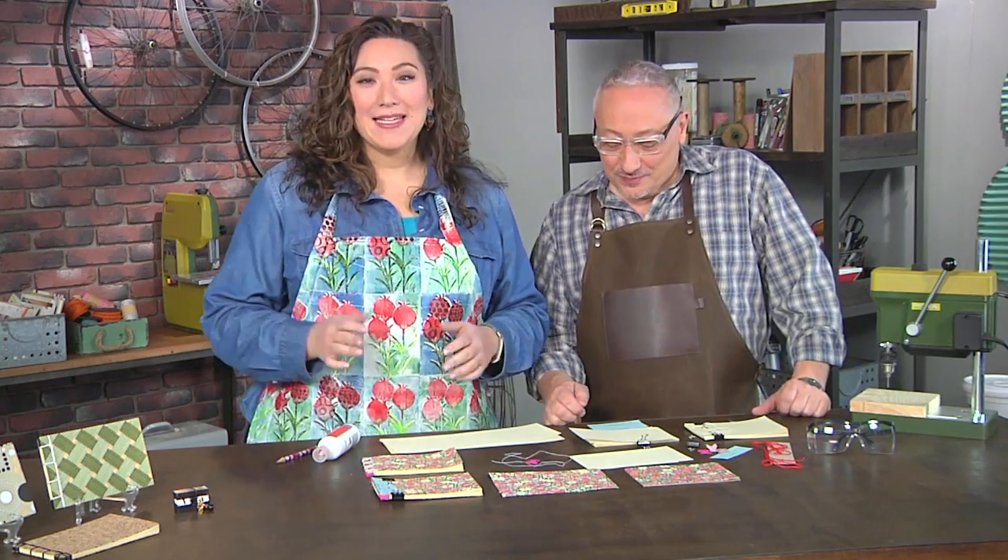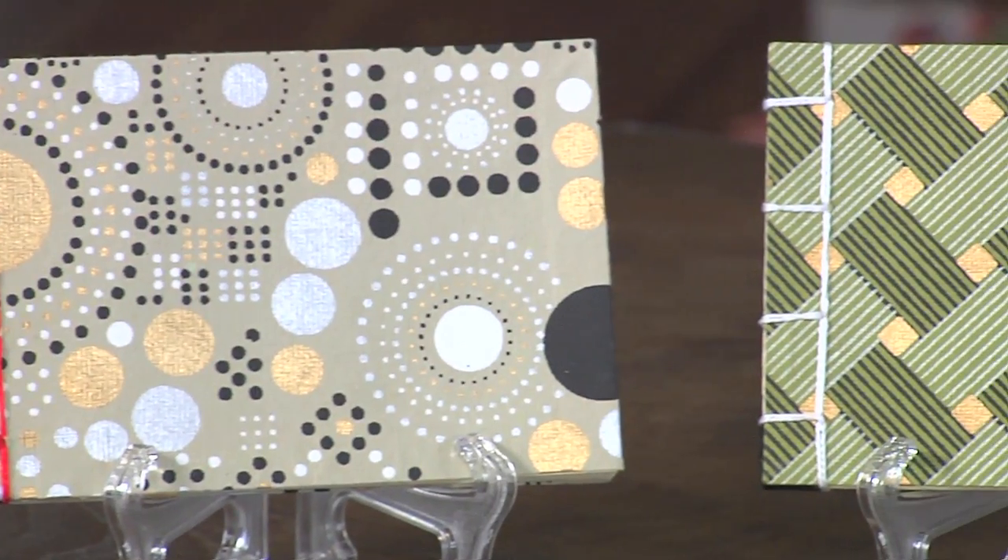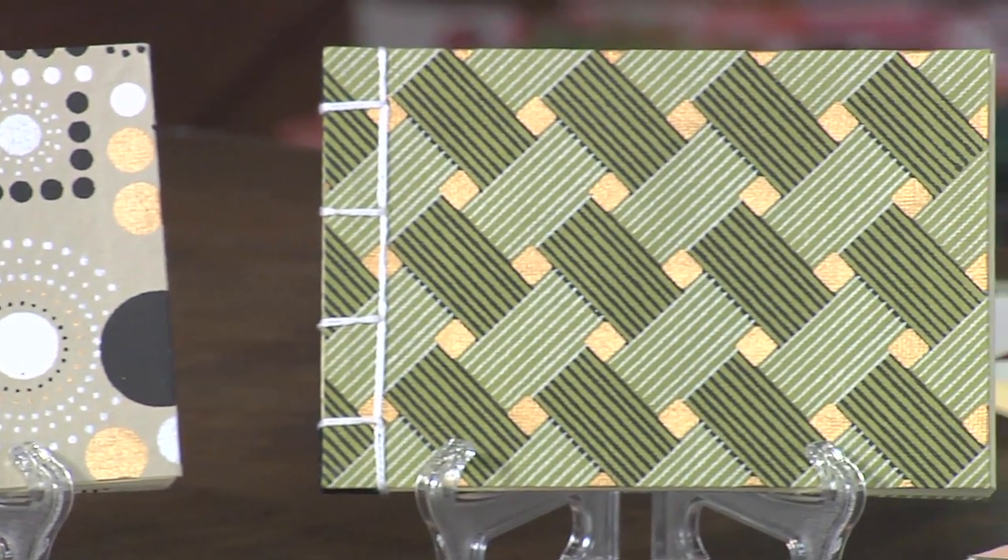I'm here with Joe Rotella and he has an easy Japanese stab binding for us. Traditionally called Fukuro-toji, it means pocketbook. Very easy to make with just four holes.